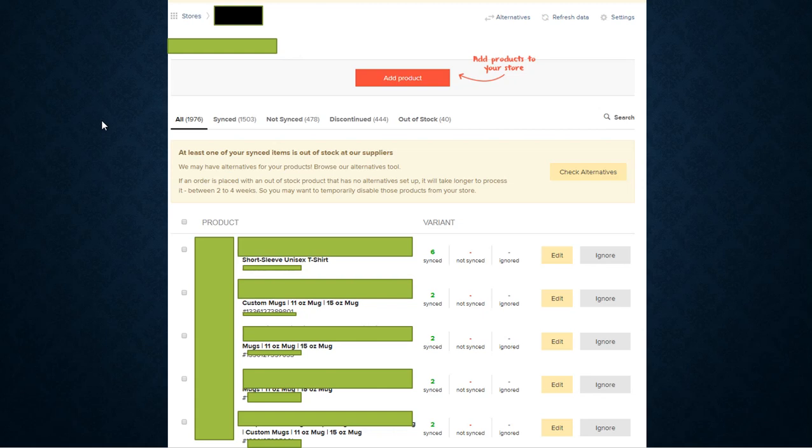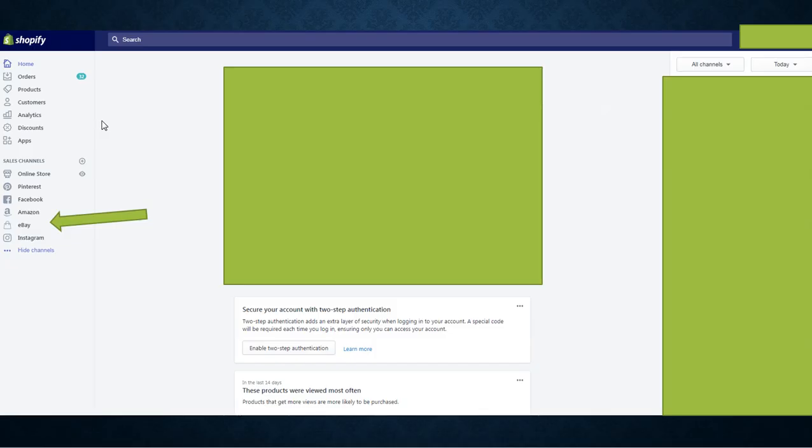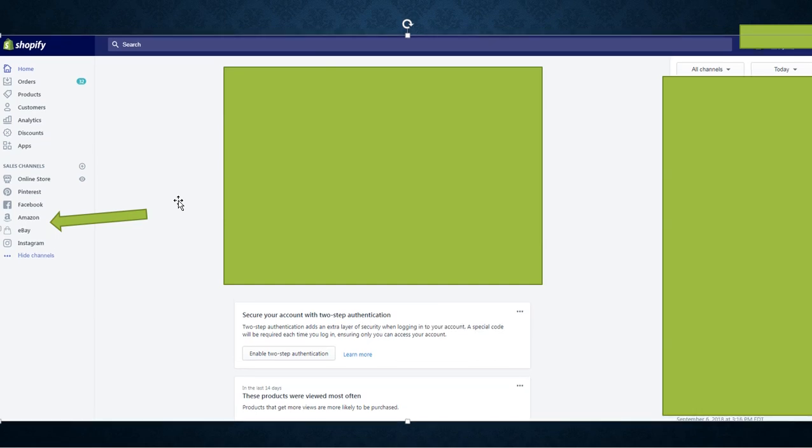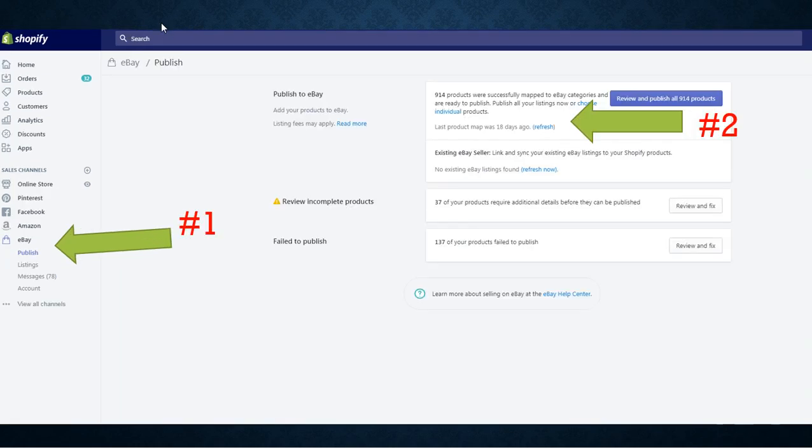So you've pushed your products from Printful to your Shopify store, and now you've logged into Shopify. Here's my Shopify dashboard with all the random stuff. What you want to look at is Sales Channels — this is where you're going to select eBay.